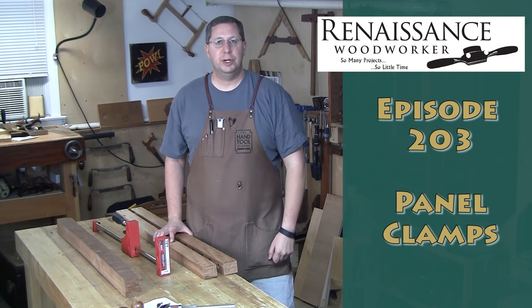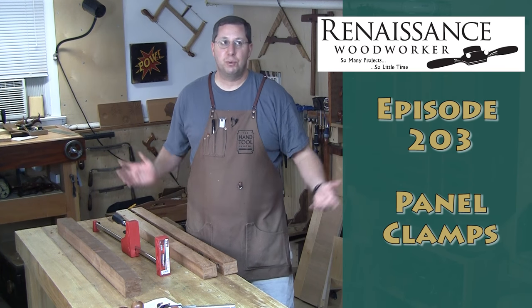Hey everybody, welcome to the Renaissance Woodworker. I'm your host Shannon Rogers, and welcome into my shop.